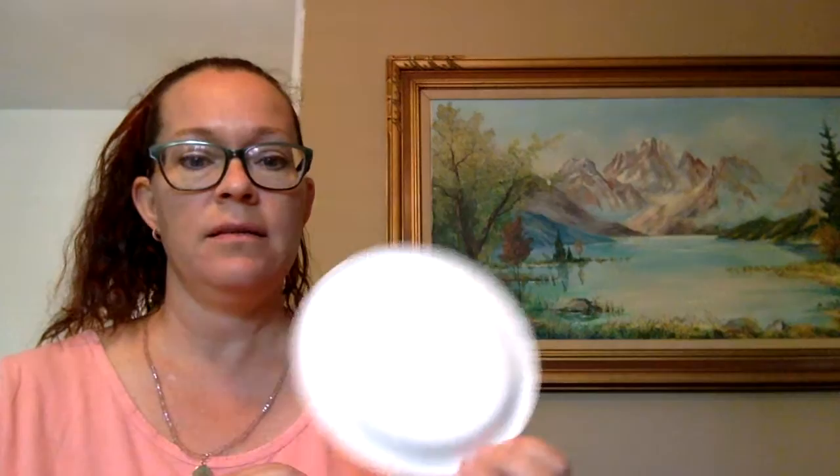Hi Pre-K, it's Miss Kat. Today we're going to be making a sun. And there's just a few things that you need: a plain old paper plate, some yellow paint, and orange and yellow construction paper.